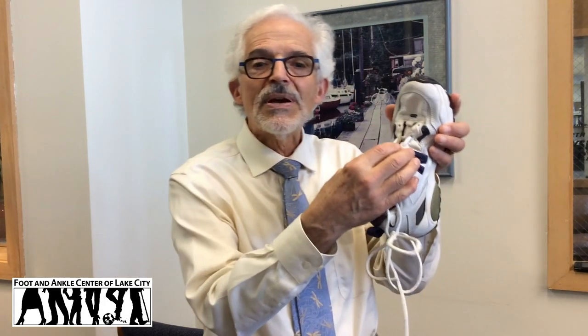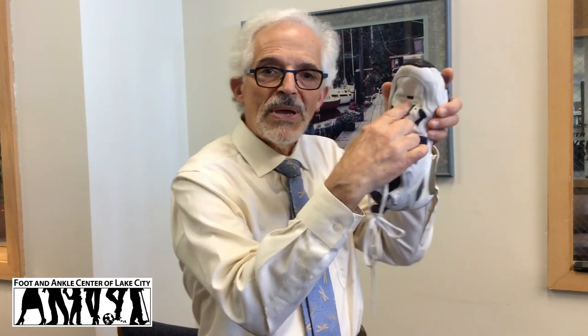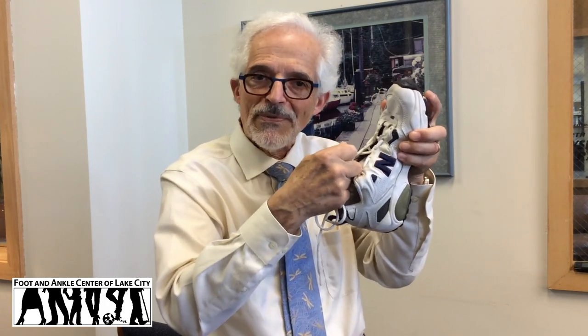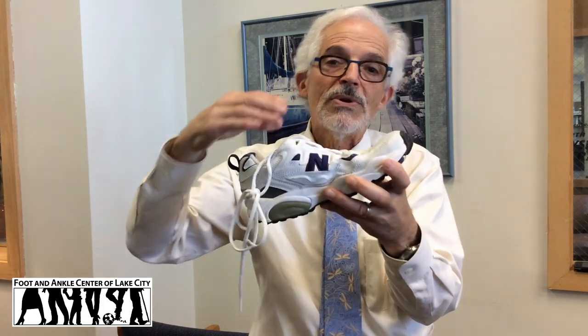First of all, bothering to tie the shoes at all is really important. Lacing up the shoe, pulling from the toe box area all the way up — not just tying the top first — and then tying the shoe off goes a long way to helping keep the foot where it belongs, back in the shoe and avoiding the toes from jamming in front.